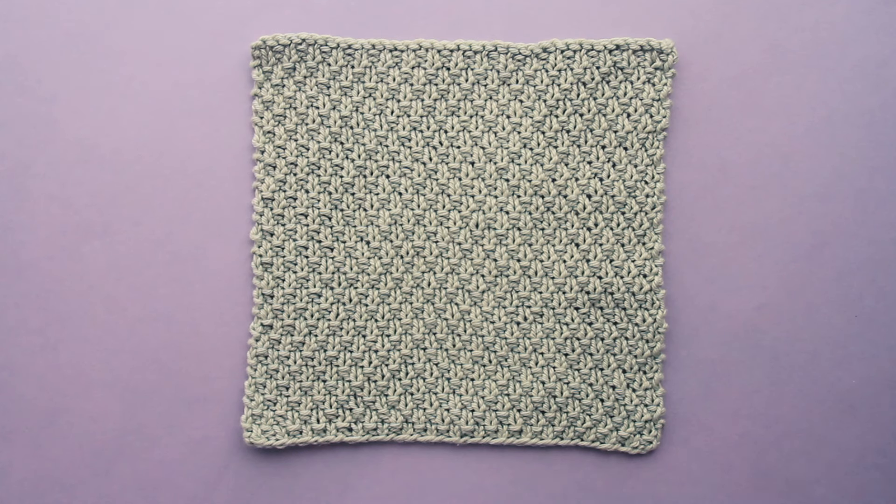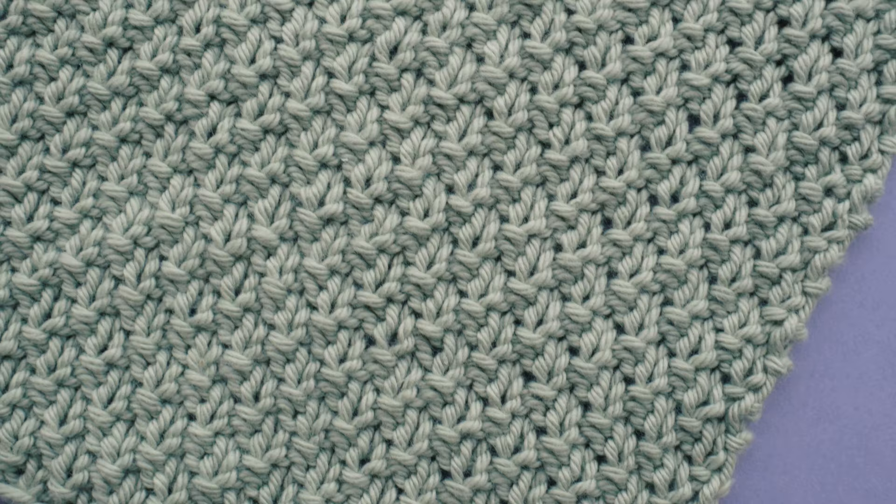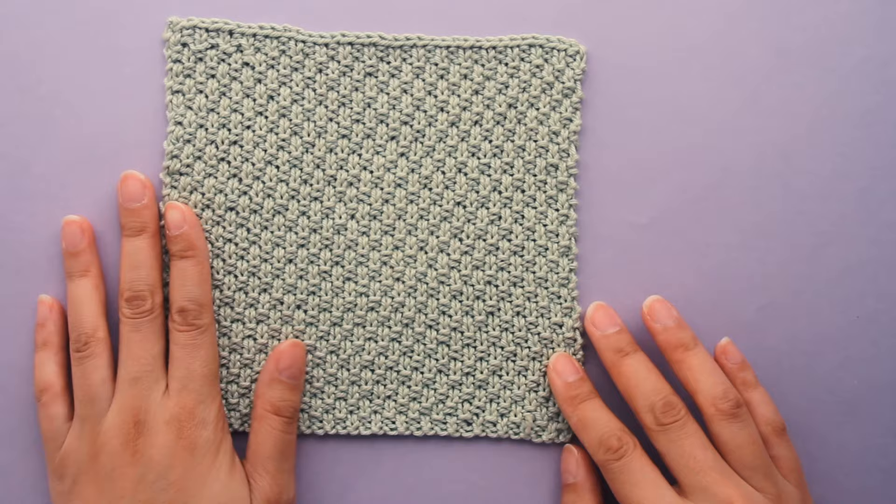Hey guys, today I'm going to show you how to knit moss stitch. This beautiful stitch pattern is reversible and it lays flat. It is such a pretty textured nubby pattern. It would look amazing in blankets and scarves.